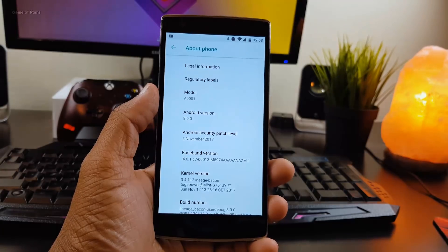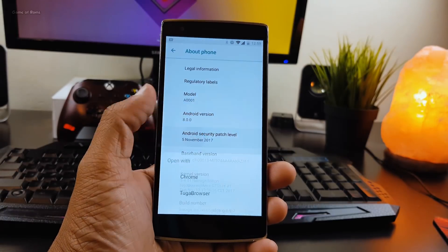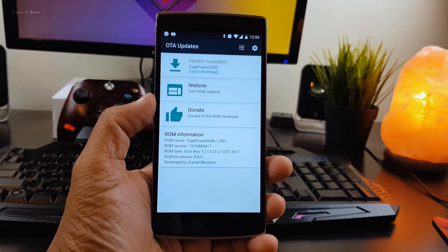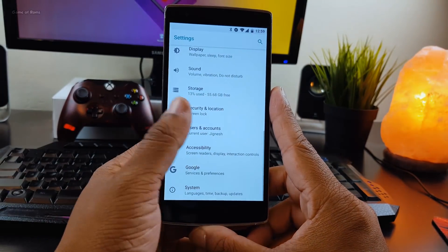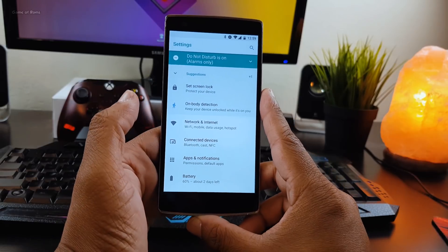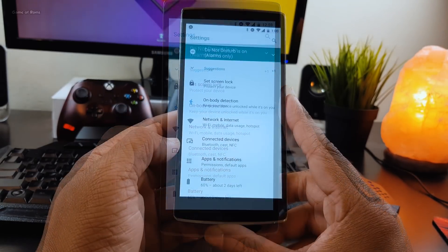As you can see, this ROM has the latest Android security patch of November 5th, and it also supports OTA updates, so you can update this ROM very easily. Now let's talk about features — there is no extra feature in this ROM; you can't even customize your status bar.